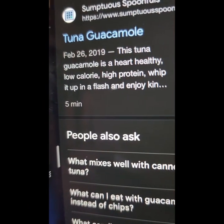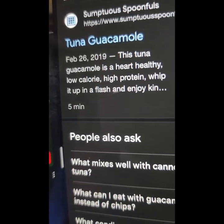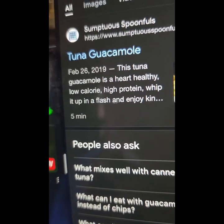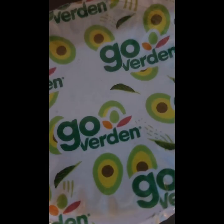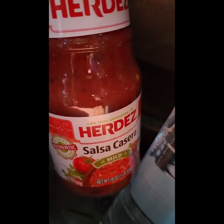This tuna guacamole is a healthy, heart-healthy, low-calorie, high-protein meal you can whip up in a flash and enjoy. That's what we're about to do. I put the tuna in this little container here and I have our delicious guacamole.